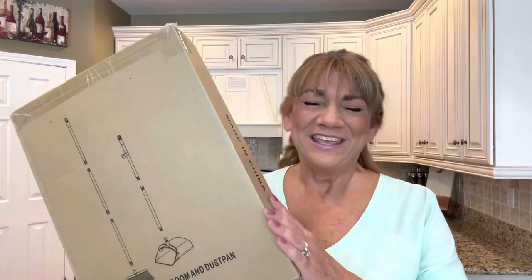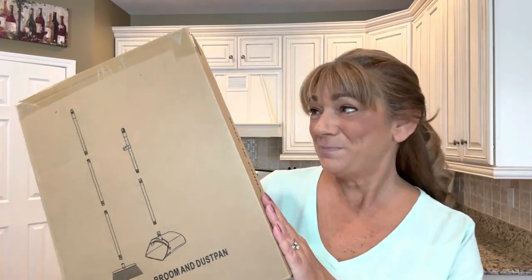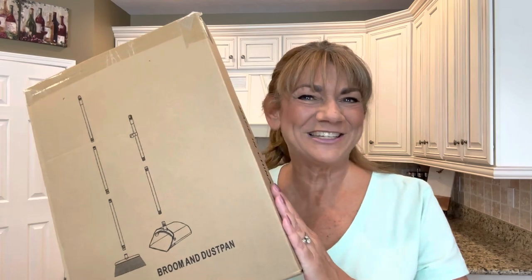So would you like to know what today's unboxing is all about? I have a product to share with you from Amazon, and if you want to know what's inside this box, then just keep on watching.